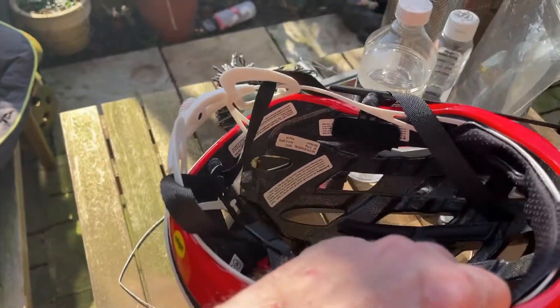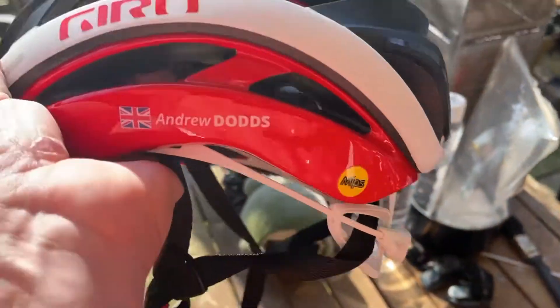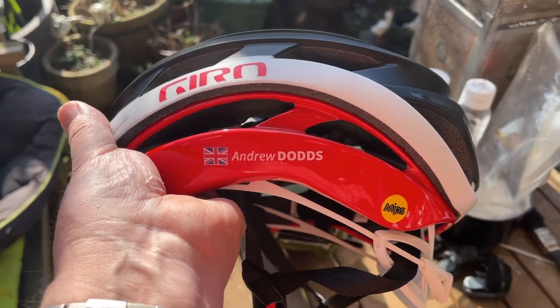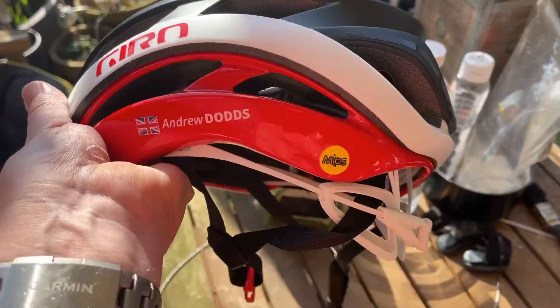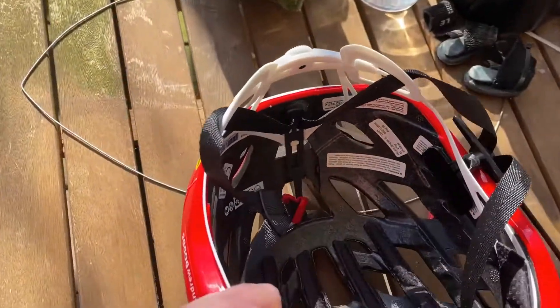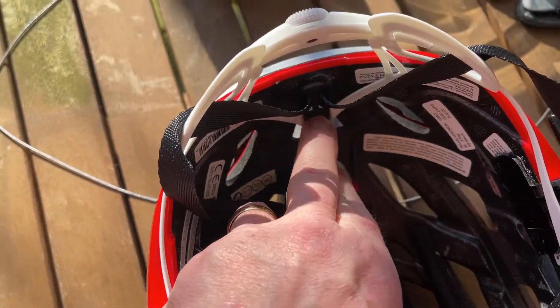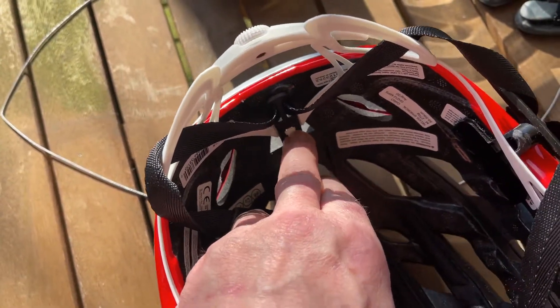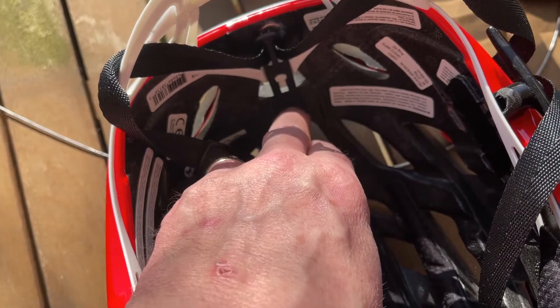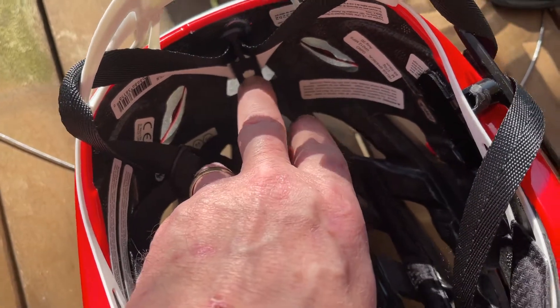Anyway, this goes up to a size 59 maximum. I'm a 58, so this fits just right. If you look inside — doing this all one-handed — it can slide all the way down to there, so it gives you a fair amount of adjustment. If you've got a rather big head like me, you can put it up to maximum.